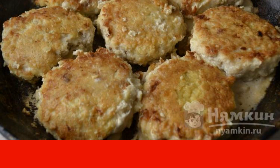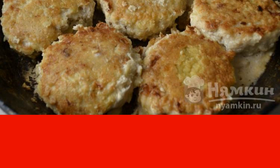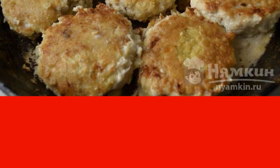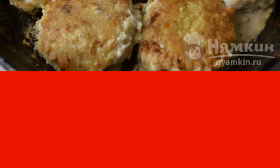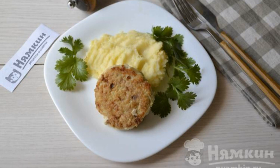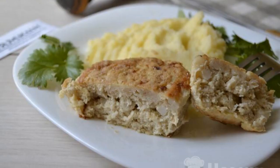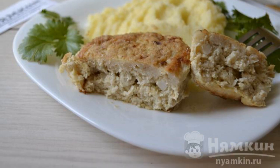Then, without a lid, dry them a little for another 5 to 7 minutes. The total time of heat treatment of cutlets from river fish should be at least 35 to 40 minutes. The most delicious side dish for pike cutlets is mashed potatoes. The cutlets are very soft, tender, and delicious. Enjoy your meal.